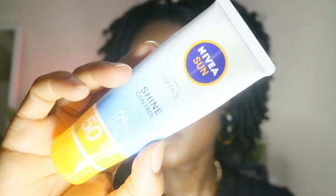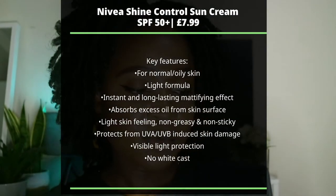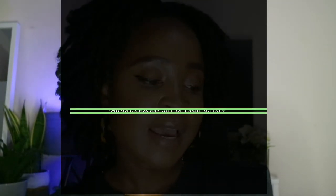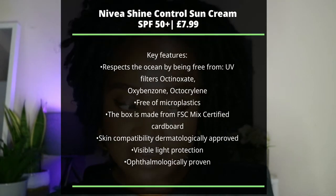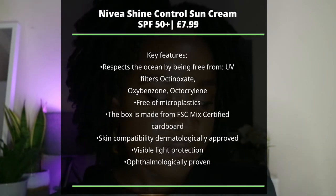This is what it looks like, by the way. It promises to be lightweight, long-lasting, with an instant mattifying effect. The cream absorbs excess oil from the skin surface and protects from UVA and UVB rays and high energy visible light. It's non-sticky, eye friendly, and ophthalmologically proven. It also respects the ocean by being octinoxate, oxybenzone, octocrylene, and microplastic-free.